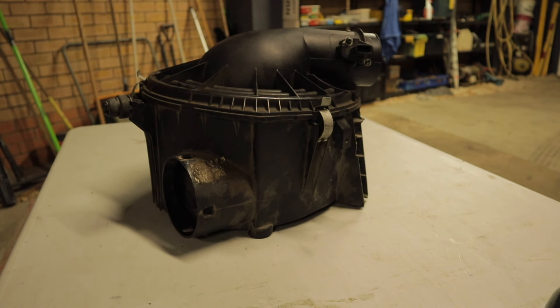This video is mainly focused on the factory airbox on the PX series of Ford Rangers, specifically talking about the restrictions they have from the factory.